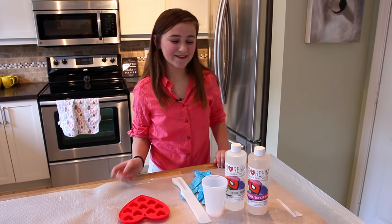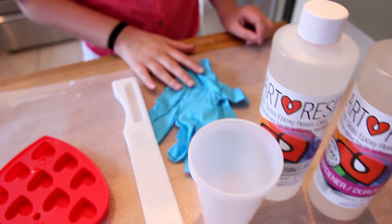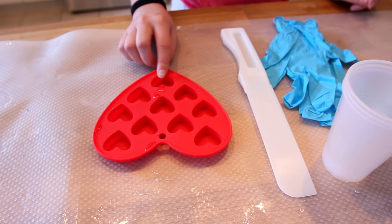So here are the tools you'll need. You'll need art resin, cups to mix it in, gloves to protect your hands, a stir stick, and a silicone mold. We have chosen hearts because it's a Valentine's Day craft.